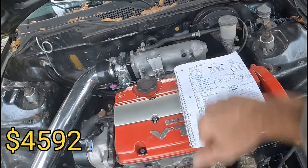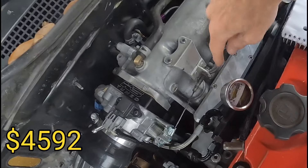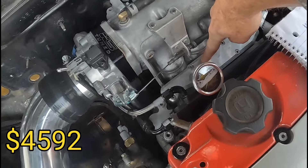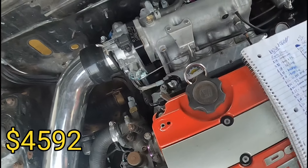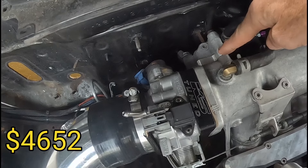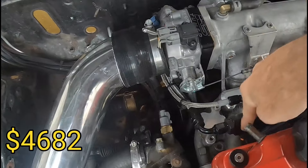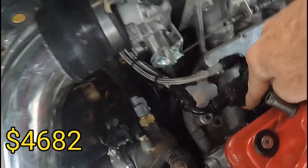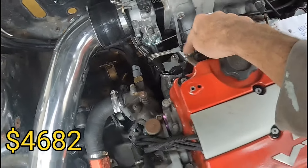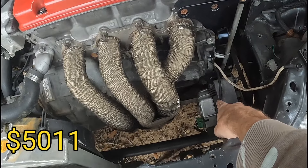The EGR plate for the intake — two of them — $60 for both. The idle air control plate: $30, nowadays I think it's $40. I had originally bought different injectors — RDX 410s — those were $329. The alternator relocate bracket: $80.